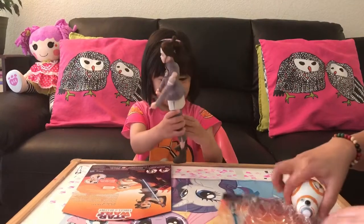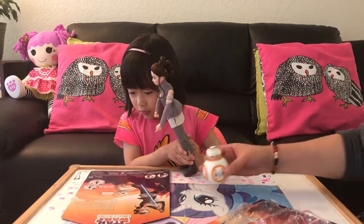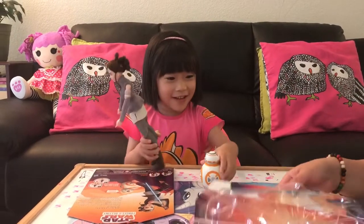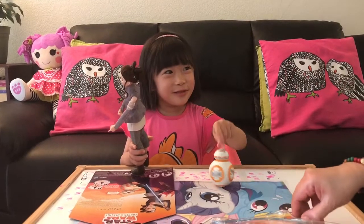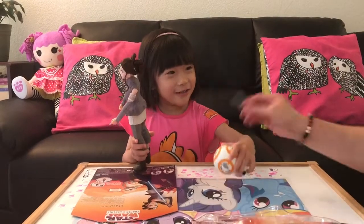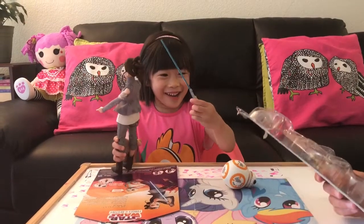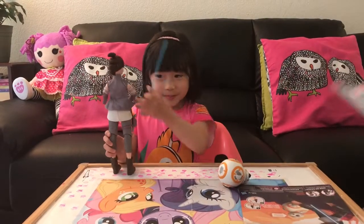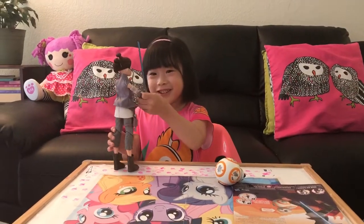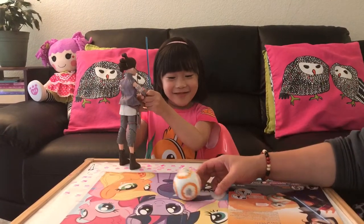And here's BB-8. Here you go. Here's BB-8, Sammy. And a lightsaber. No, she's not. Here you go. Perfect. Let's go and try her out. Sure. Here's BB-8.